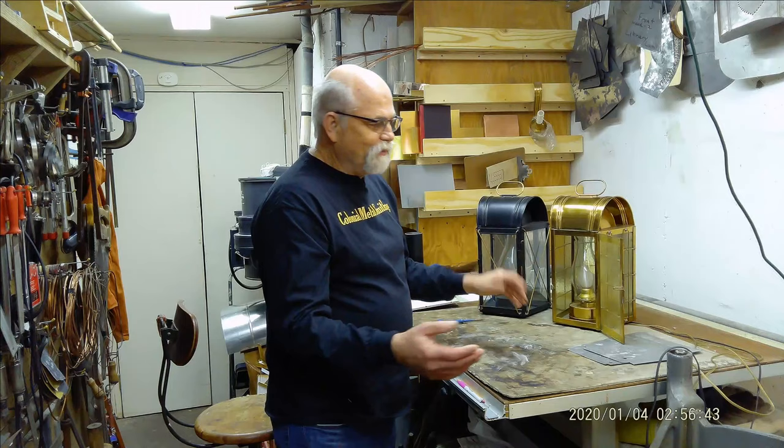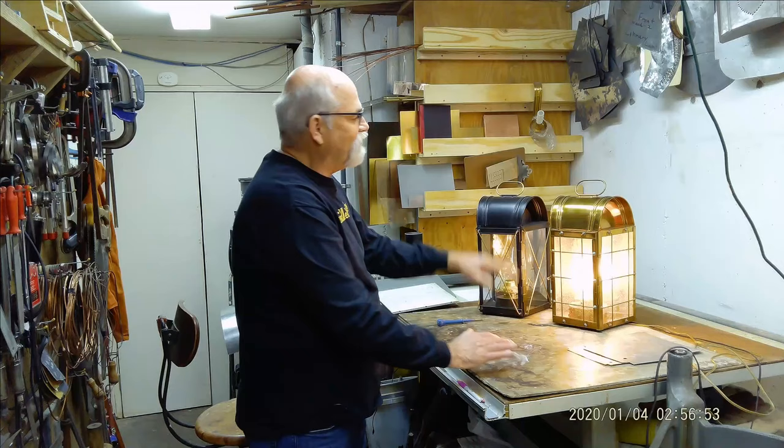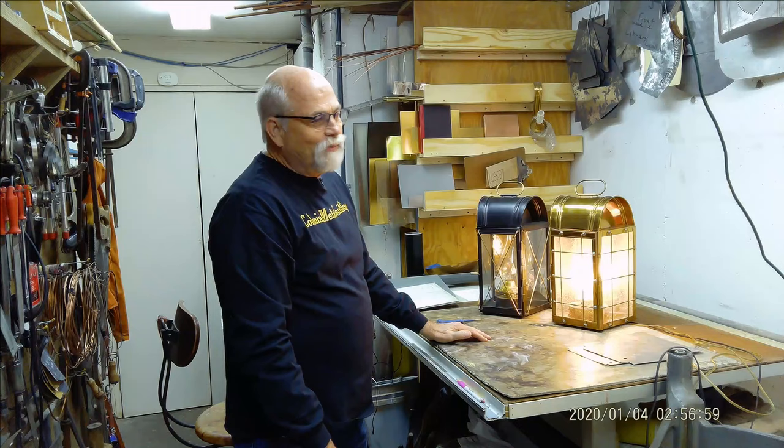Electrified lanterns are much more useful. You can put them in your house and when you turn them on you have a really nice glow. So this is one of my favorites. I varnished it when I originally did it and you can see the varnishing is fading a little bit, but actually for 50 years it's held up pretty well.